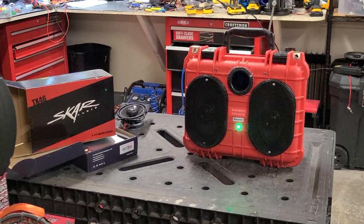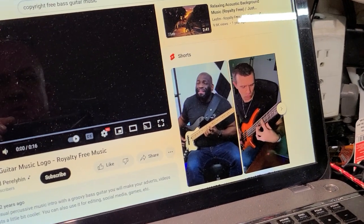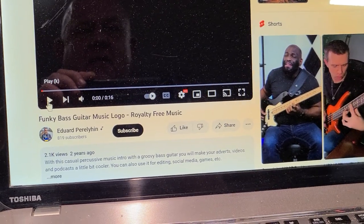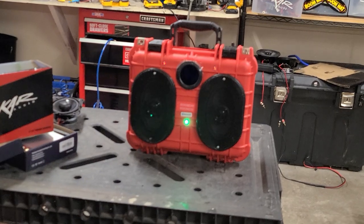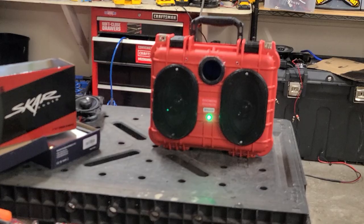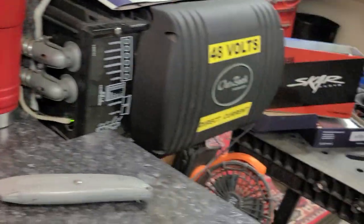Let's listen to some royalty-free music from this little Bluetooth mini boombox that I made. I chose this funky bass guitar music — 'Daily Whacker,' royalty free. There you have it, pretty cool. Let me turn that off.